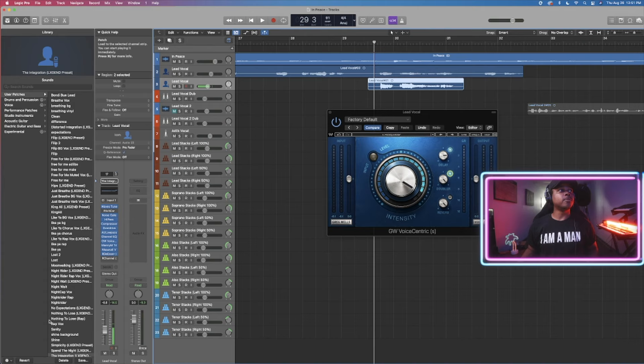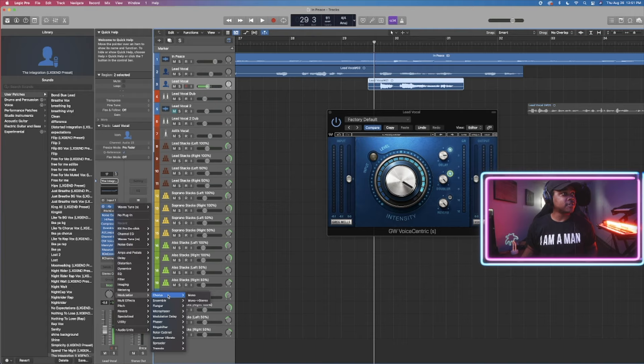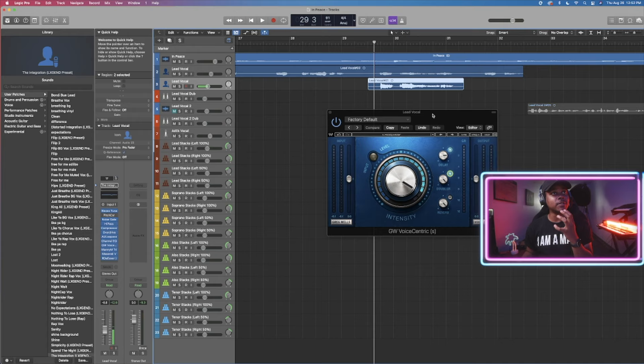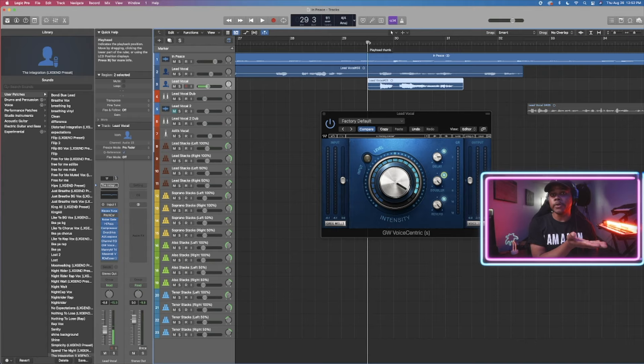So we add a doubler — you would come to modulation and chorus, or you can do a spreader. Those are two of the main stock plug-in options I'd utilize. We have stereo, wide, and spreader modes. They all have similar sounding vibes but there's a clear difference between them. Right now since we're using Greg Wells' Voice Centric, I'm not worrying about that. We also add reverb. You can use whatever plug-ins you want — it doesn't have to be Greg Wells — but it gets this effect.